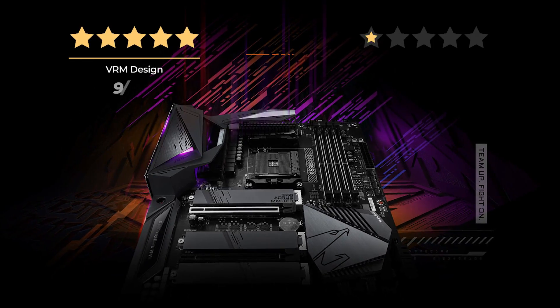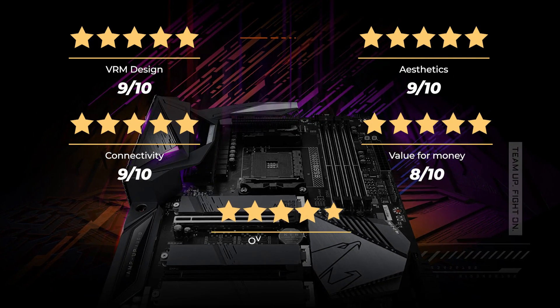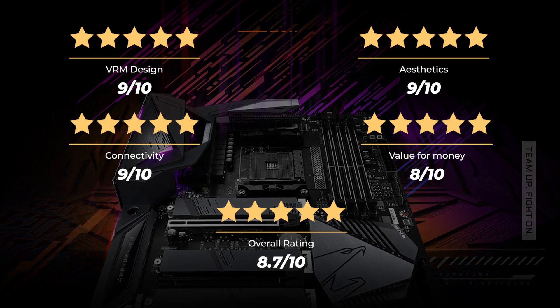Our ratings for the Gigabyte B550 Aorus Master: VRM design 9 out of 10, aesthetics 9 out of 10, connectivity 9 out of 10, value for money 8 out of 10, for an overall rating of 8.7 out of 10.